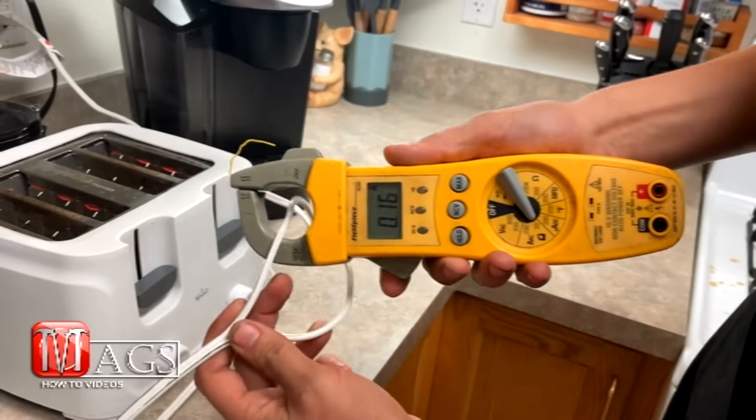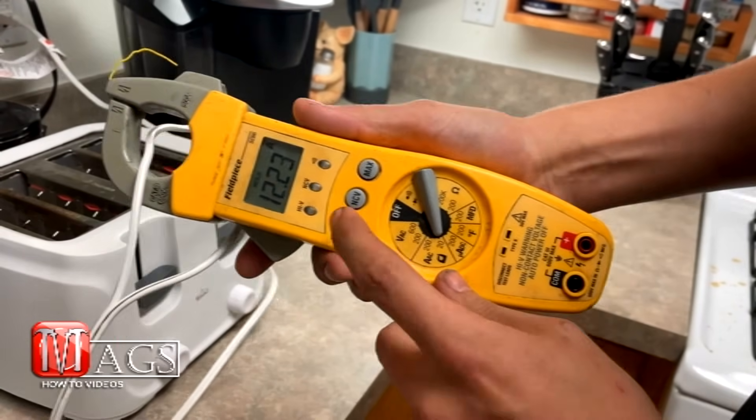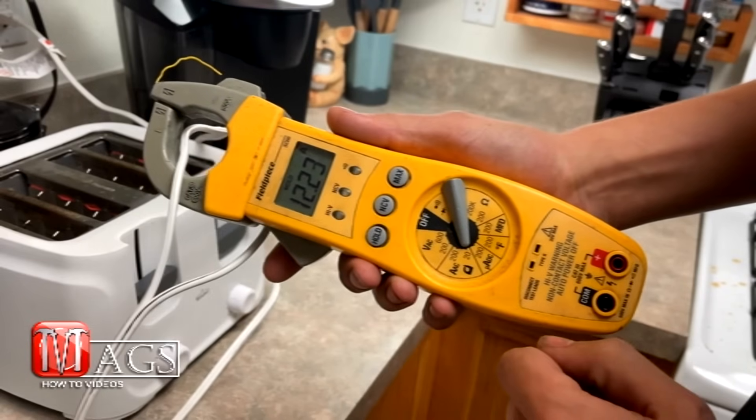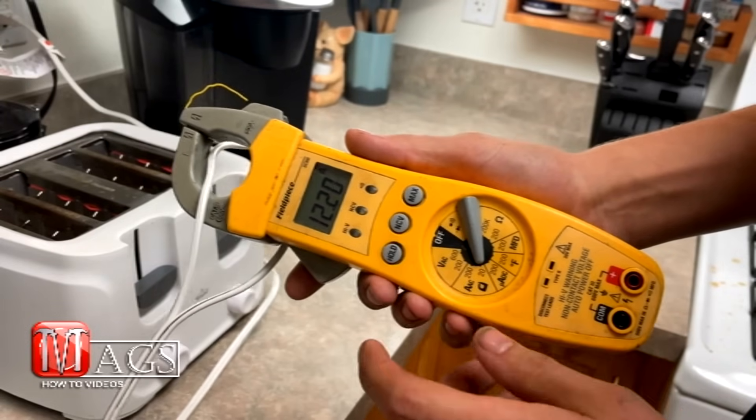The other cool feature is the hold button. You can push this and it will freeze the reading at whatever it was when you pushed the button. And then you can just push it again to unfreeze it.